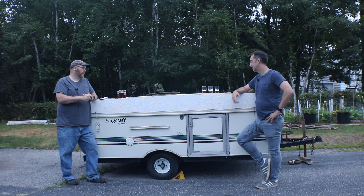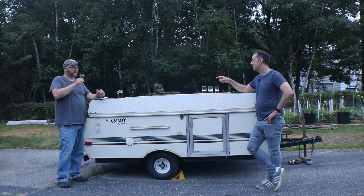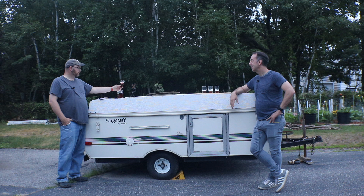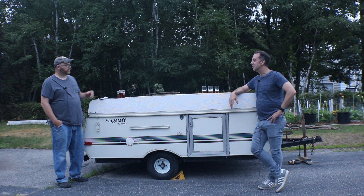I loved this experiment and I love this beer. It's something I've wanted to do for a long time and I'll definitely be repeating it. I'm voting for Nottingham for the next round robin to go up against WLP007 to see how that comes out, and we'll let the audience choose another one too.